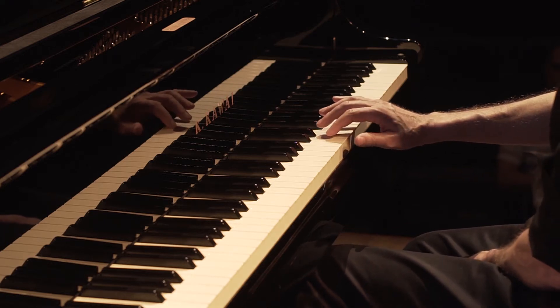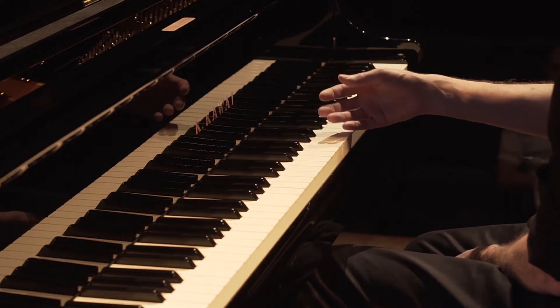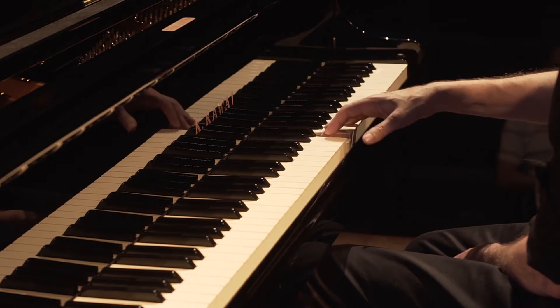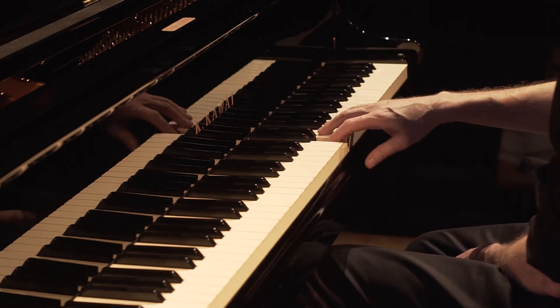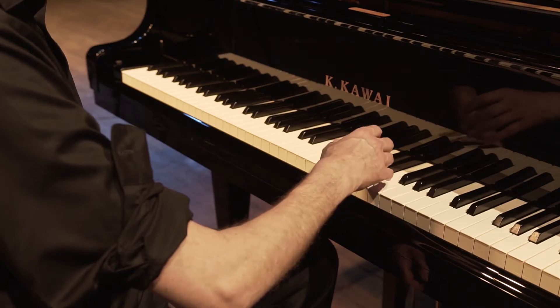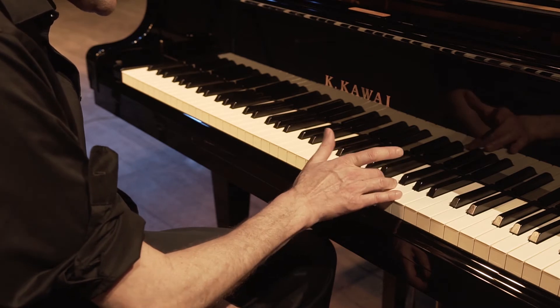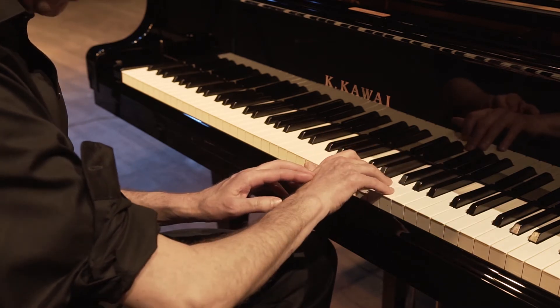It's easy to get the idea that this motion alone is putting down the keys, but if my fingers are not doing anything, the tone becomes very unfocused and it's very difficult to control. In a sense, the fingers actually lead you to the next note and the forearm follows around.